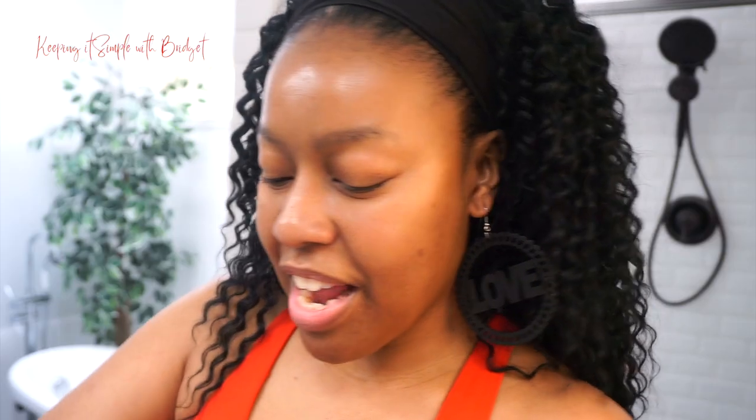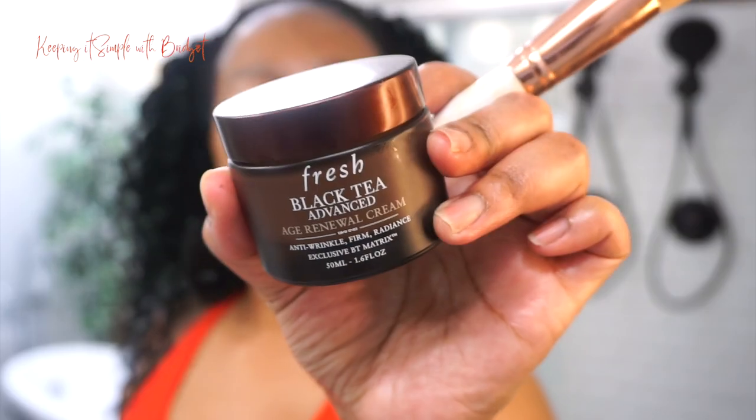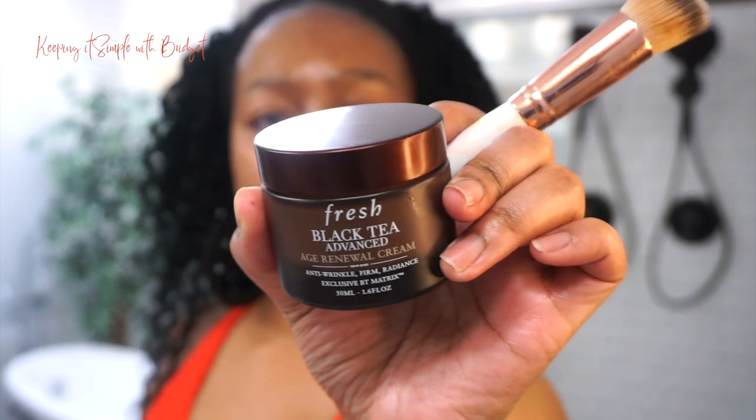If it looks like my face is oily, that's because I prepped my skin really well. I used the Glow Pair Hydrate and Smooth Serum — this is it right here. And for my moisturizer I have the Fresh Black Tea Advanced Moisturizer. I typically like to use this one at night because it's thick.